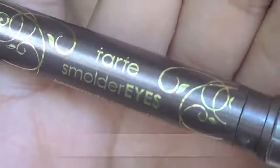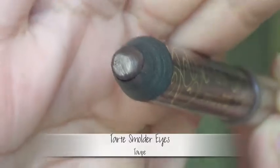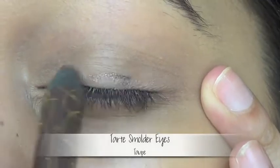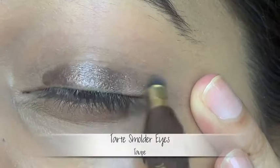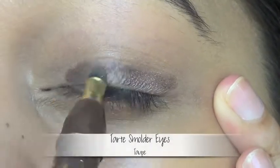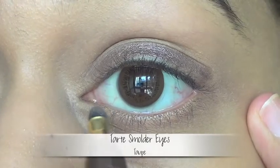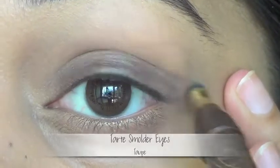Let's zoom in to do the eyes now. Starting off with some primer, I'm applying this just along the crease and above it. Next is to apply an eyeliner as a base — that's why we left the lid space bare; I didn't put any primer on it. This also acts like a primer, so I'm applying that on the lid and blending it towards the crease. Notice how I'm leaving the inner corner area bare, but more on that later.